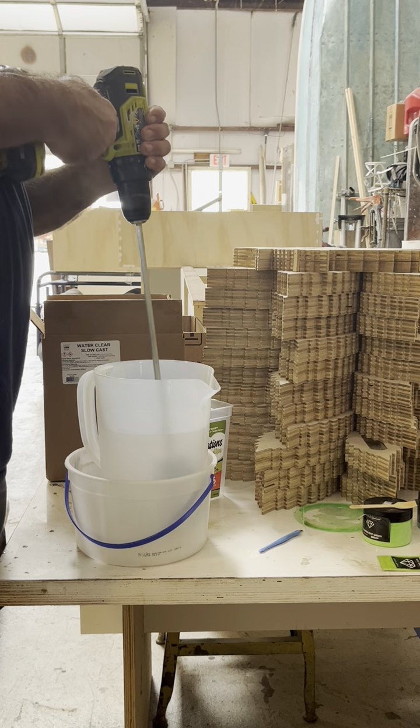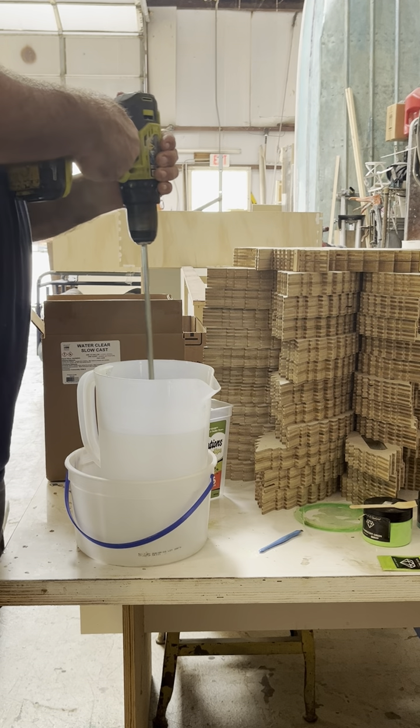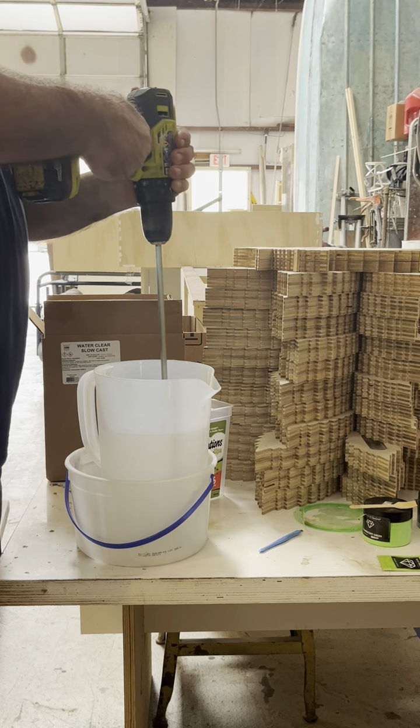When I'm done mixing, I can pour something clear out into several different cups and then just pour several different colors in.